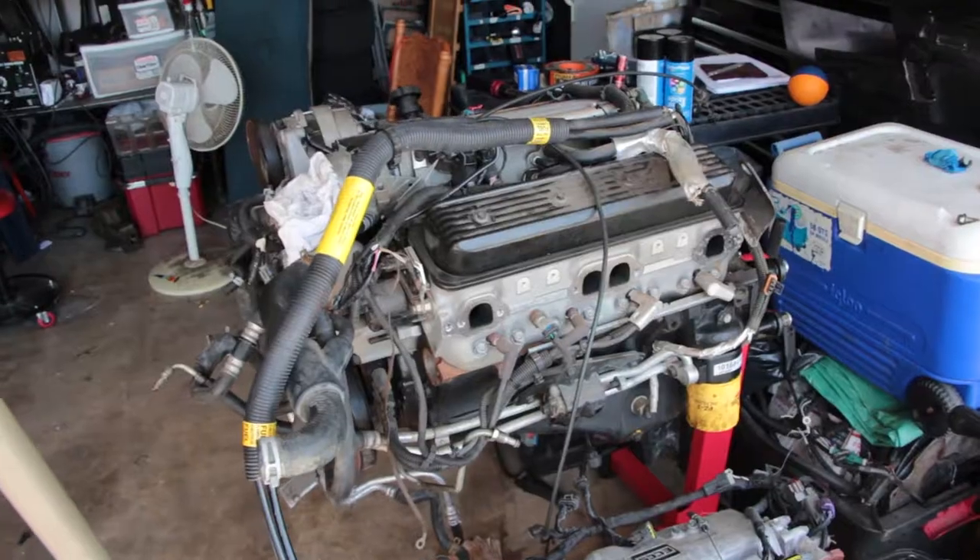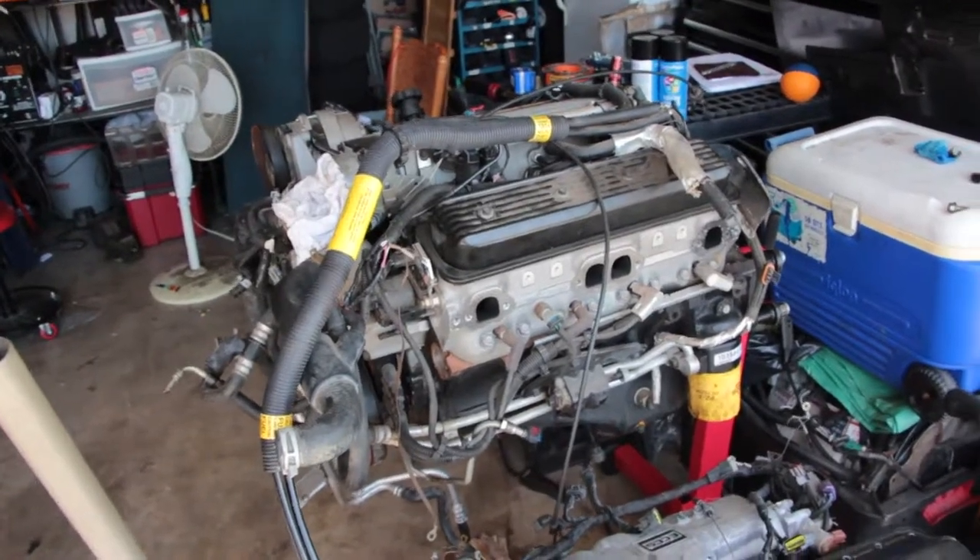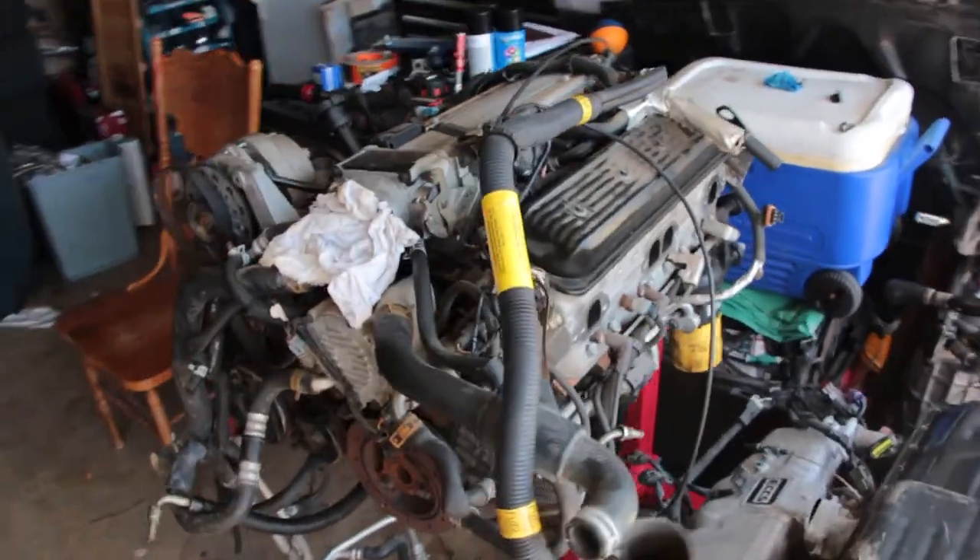Now it's a couple days later and we got the trailer home successfully. We got the engine home without too much issue — we just had to stop to tighten it down a couple times because the ratchet straps were giving out. We got the new engine all loaded up on the stand, and this thing is massive with all the accessories on it.